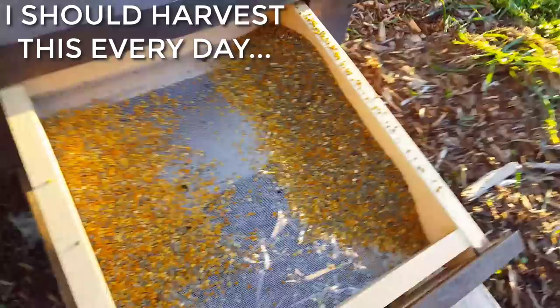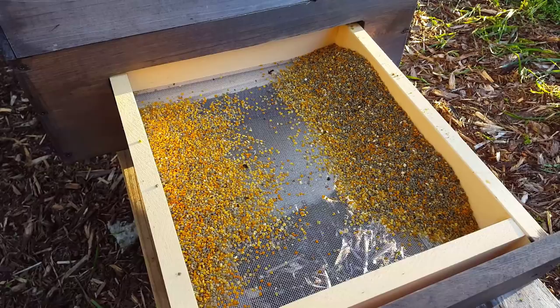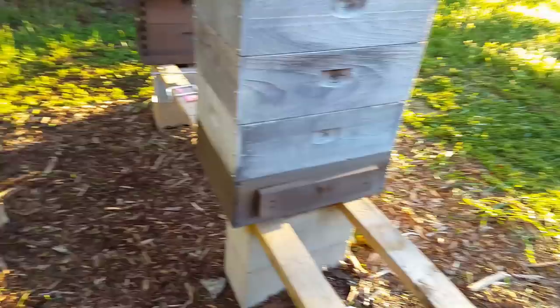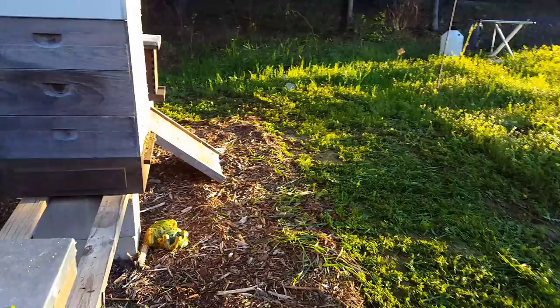We'll take that out and put it in the freezer and store it that way until we use it for medicinals, throw it in some cooking, or whatever we decide to do with it. I thought that was a good little tip to show that you don't have to put those tubes on at all — some of the bees will still go through that flat opening and you can still collect the pollen.